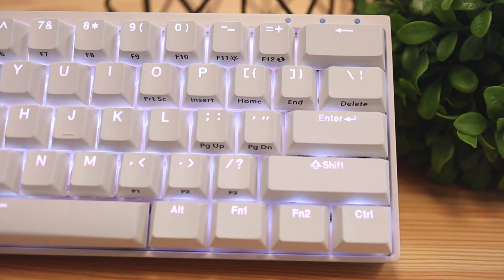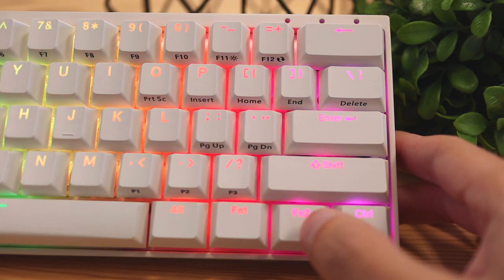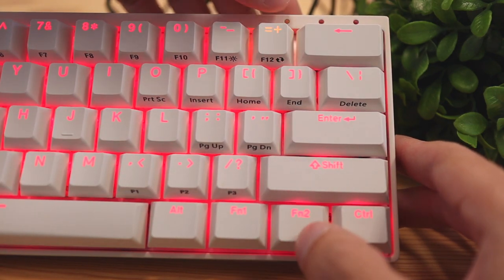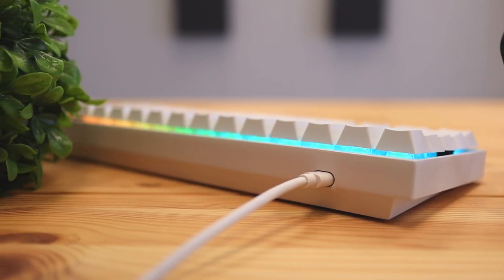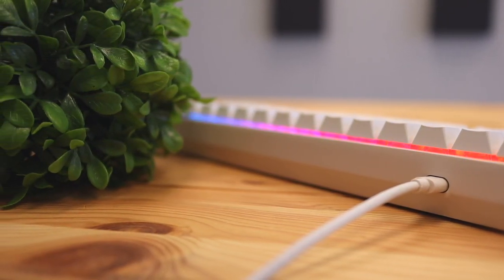Getting into the RGB lights, this keyboard has different color options built in. You can cycle between a rainbow color, a few different solid colors, or turn them off entirely. For deeper customization you'll need to install the software from the Dierya website. In terms of brightness, the lights are really bright — especially compared to more budget keyboards in the $50 to $80 range. These illuminate a lot more vividly, so you're definitely not going to be disappointed with the lights.